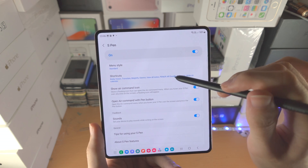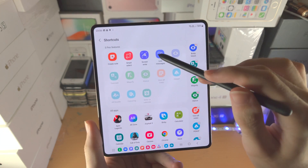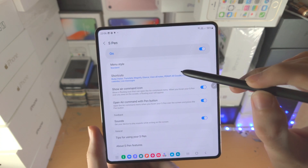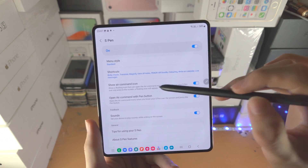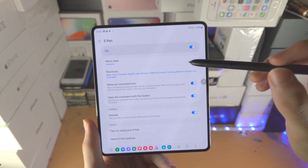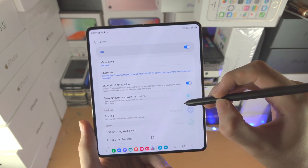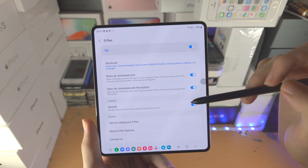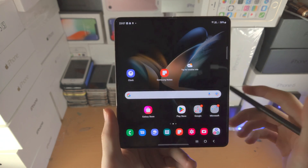You have Shortcuts here, which is useful because sometimes the Add option won't show up if the view is full and there's no room to add. So you can manage shortcuts by tapping on the shortcuts button here. Show Air Command Icon controls this icon. Open Air Command with Pen Button — when you hover the S Pen over the screen and press the pen button, the menu opens, as already covered earlier. And if you want sounds while writing on the screen, you can have that option on as well. The S Pen is quite simple and that covers everything.